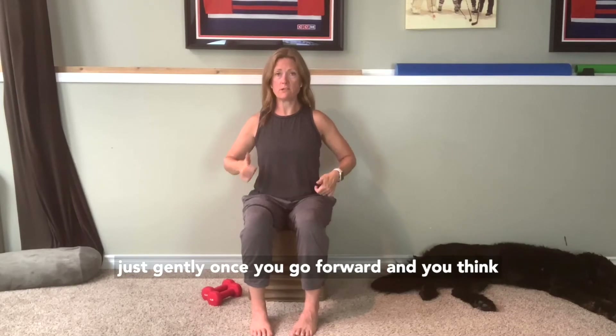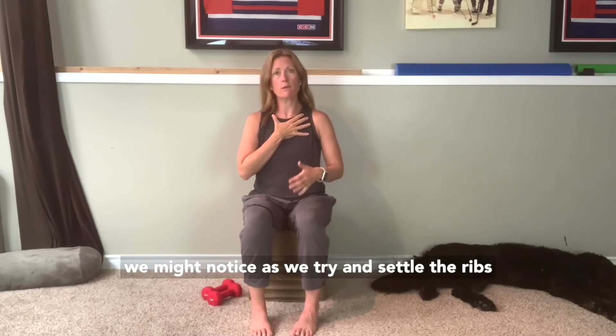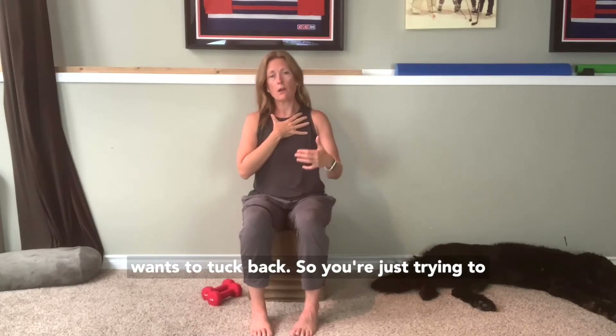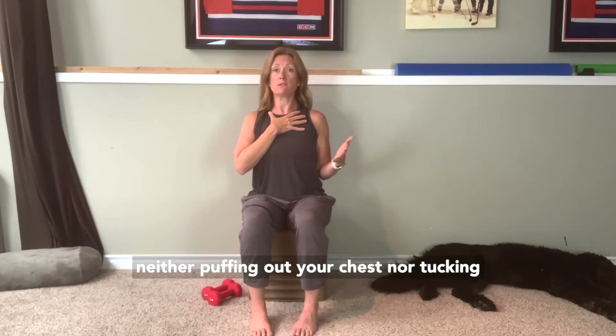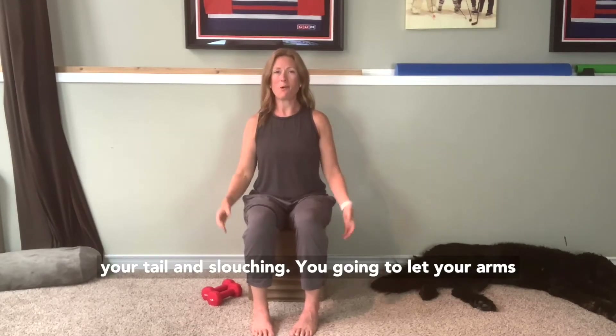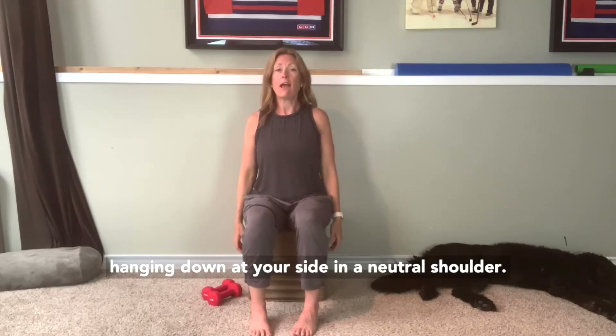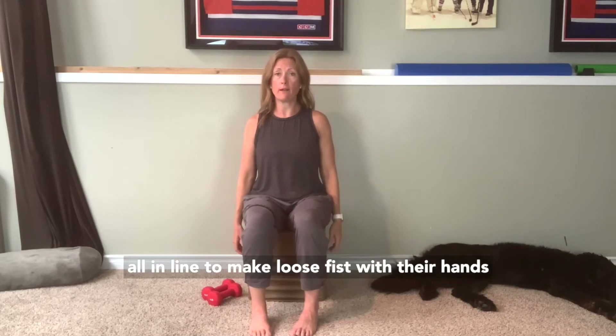Once you've got your pelvis tipping forward, think about setting your ribs down a little bit. You might notice that as you try to settle the ribs, the pelvis wants to tuck back. So you're just trying to find the heavy place between those things — where you're neither puffing out your chest nor tucking your tail and slouching. In a neutral shoulder, the arm will hang with shoulder, elbow, and hip all in line.